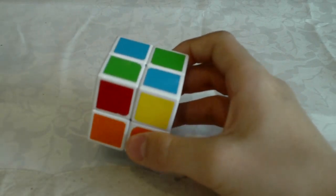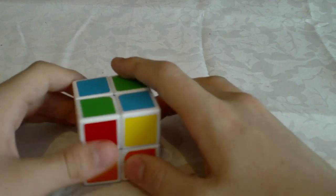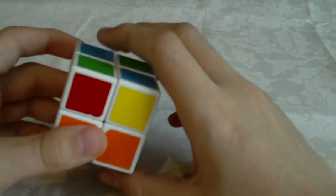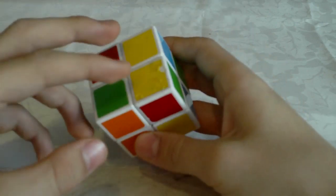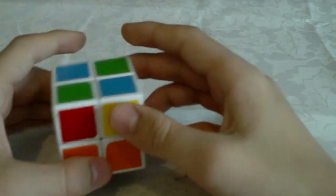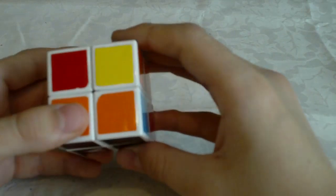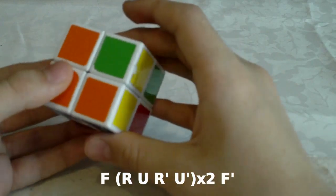There are two cases where there are no corners oriented, two cases where there is one corner oriented, and three cases where there are two corners oriented. So let's start with this case. In this case you have two yellow stickers here and two yellow stickers facing opposite sides right here. You don't solve it like you would on a 3x3 — there is a simpler algorithm. So it goes like this: